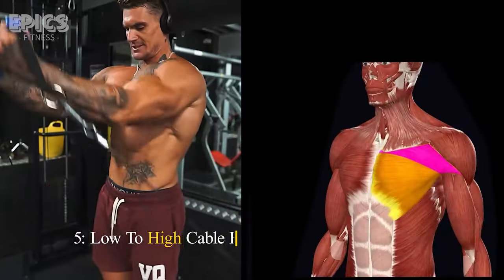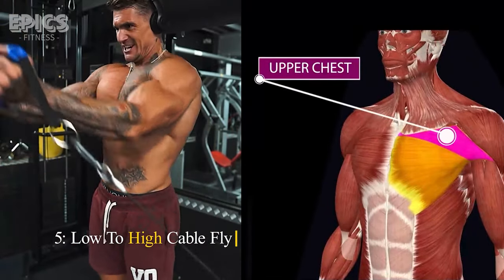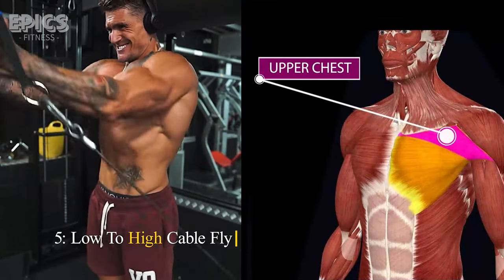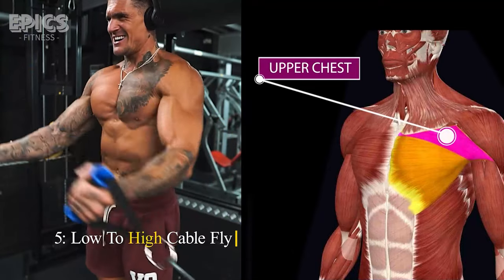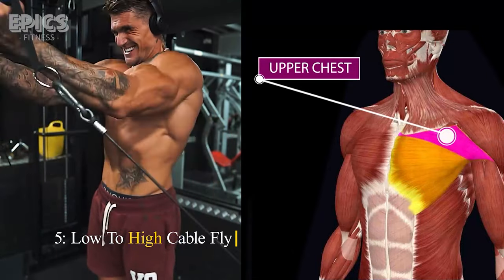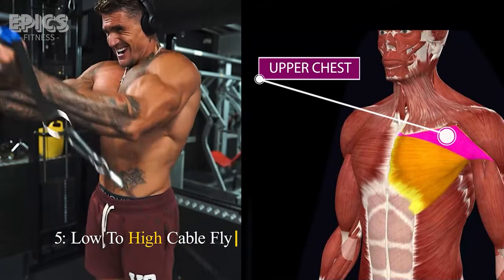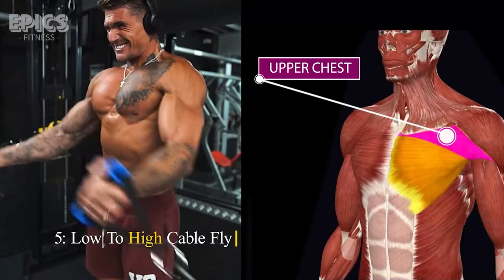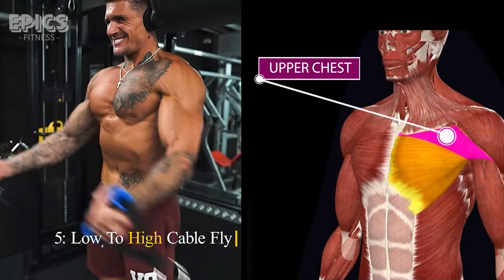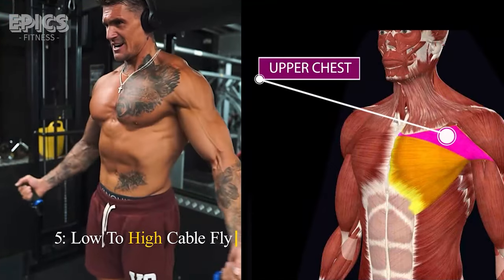Exercise 5: Low to High Cable Fly. Target: Upper and inner chest. For the low to high cable fly, attach D-handles to the lower pulleys on a cable machine. Stand in the middle and grasp the handles. Step forward slightly, keeping your feet shoulder-width apart. Start with your hands low and close to your sides. Lift your arms upward in a semicircular motion while exhaling, and then lower them slowly while inhaling. This exercise is excellent for isolating the upper and inner chest muscles.